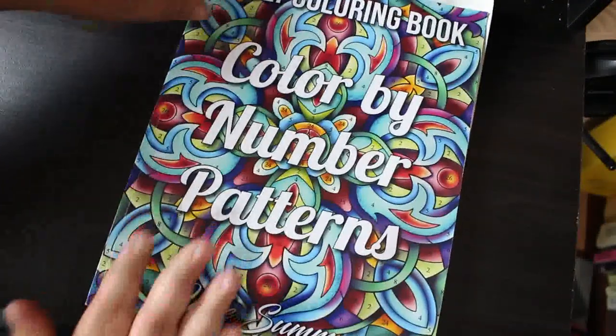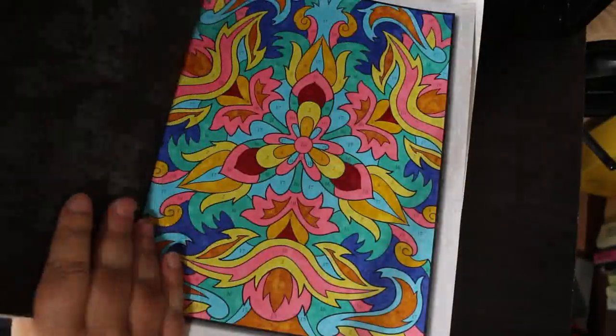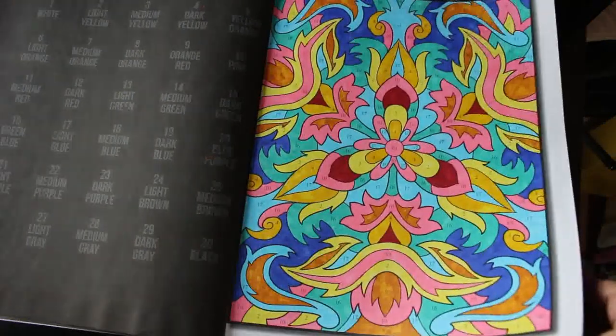Colour by Number Patterns — I forgot I had this one. There are two pattern books: Beautiful Patterns and just Patterns. I did this one again with the Ohuhus; I seem to be using those in these books mostly. I do enjoy the color by numbers.